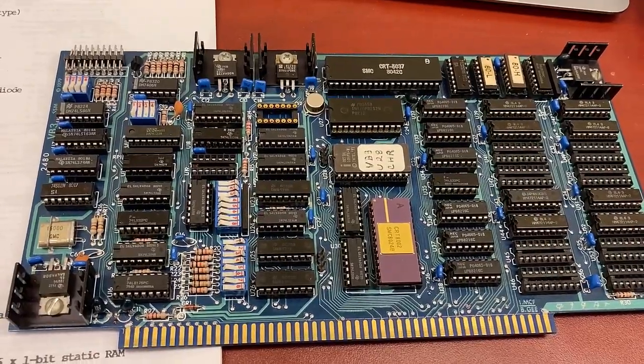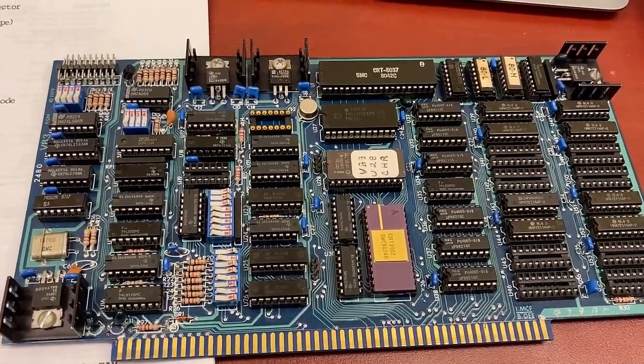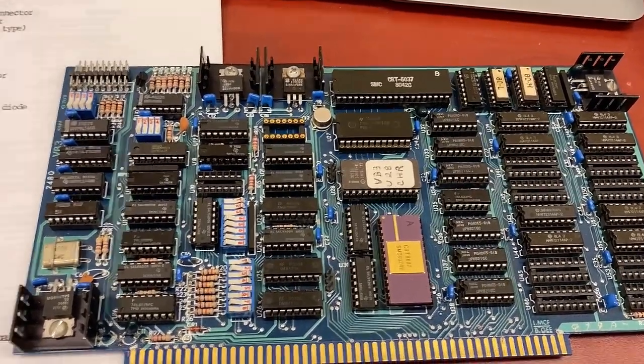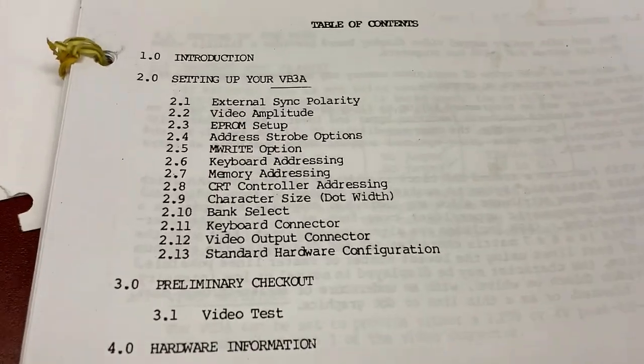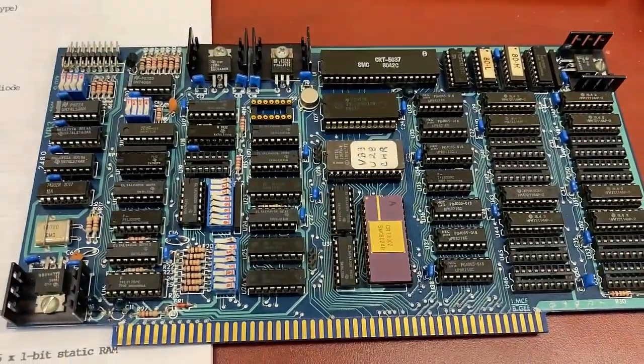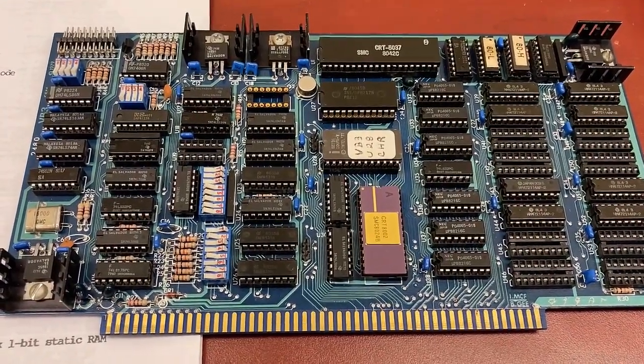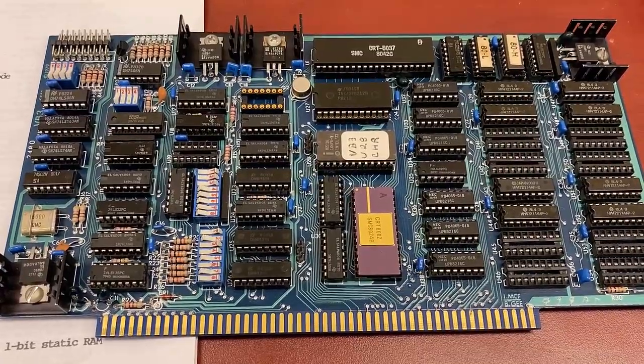Hi there, my name is Aaron Lanterman. I'm a professor of electrical and computer engineering at Georgia Tech, and this is the VB3A video board by Solid State Music. This plugs into an S100 bus computer, so we're going to try this in our MSI 8080.